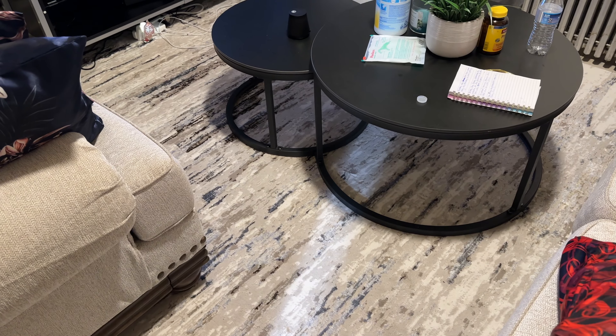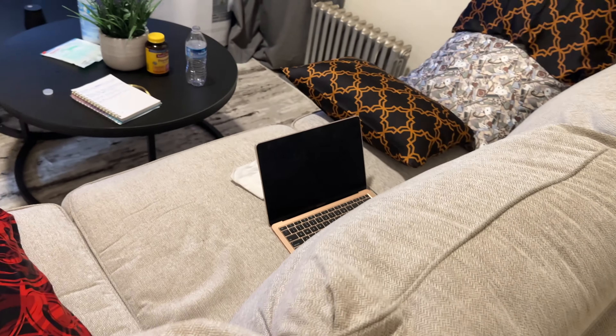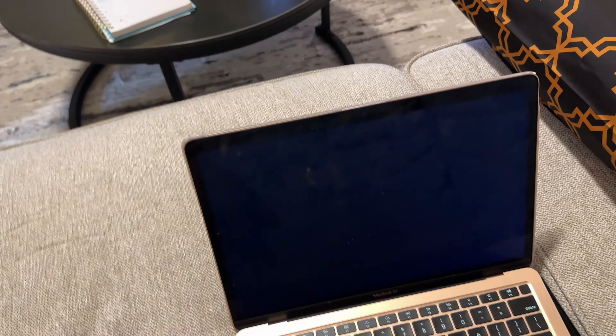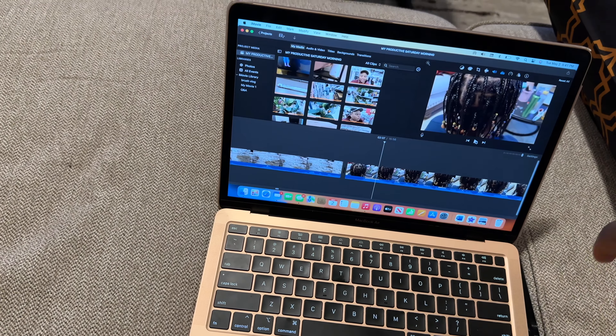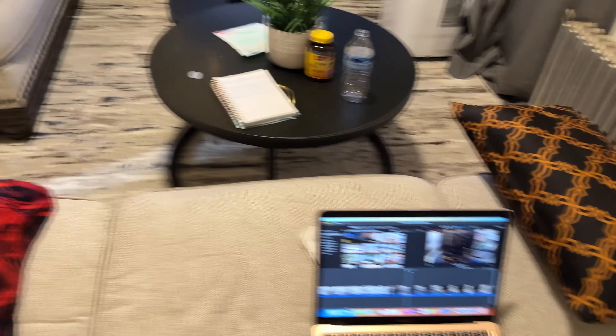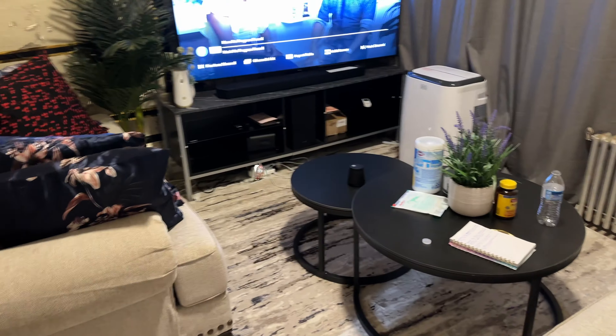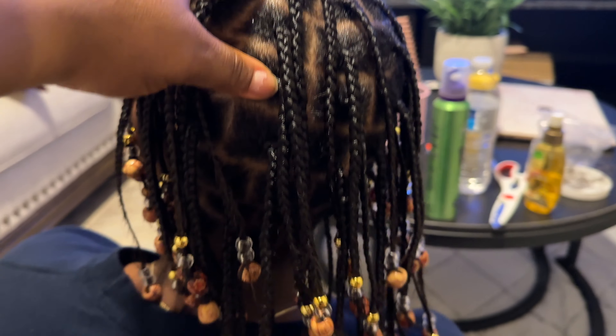Hello guys, we are here doing some shopping! Hope you guys are doing well. Welcome back to the channel. We're trying to get a center rug for our living room. I want to change the one we have now, put that one in the room, and then this one in the living room. Let me just turn the camera around and show you guys what we're going for.